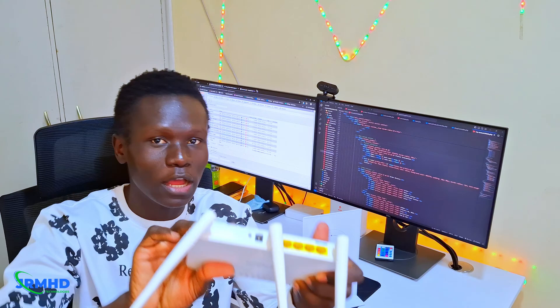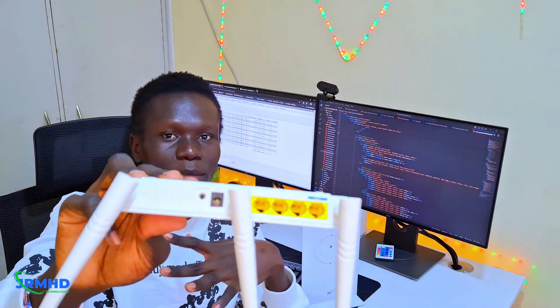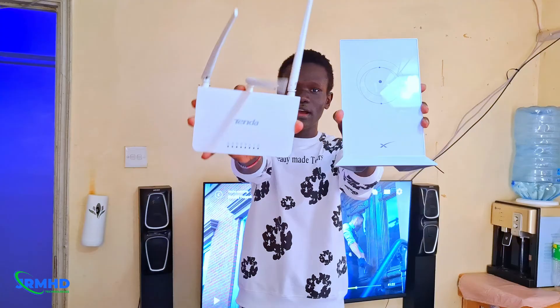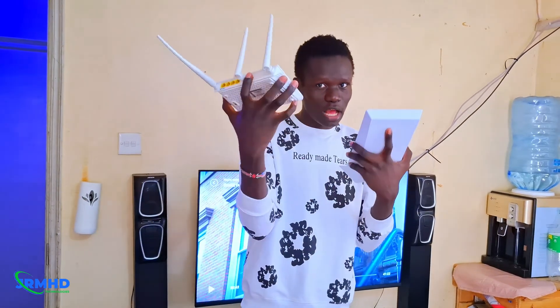You'll be able to share your internet on your TV or with your neighbor using the ethernet cable. Stick around — I'm going to show you using just this Starlink router right here. If you want to share your internet from your ISP around your place, I'm going to show you how to do it.